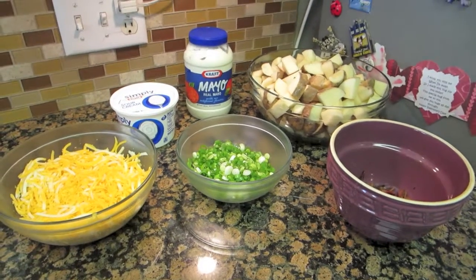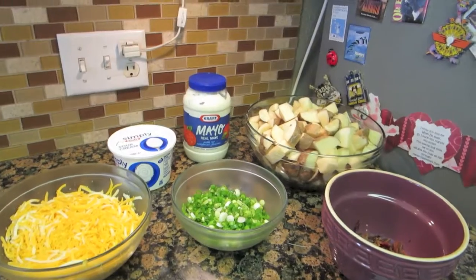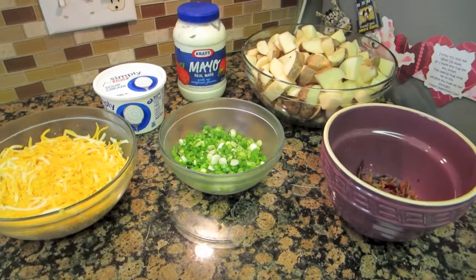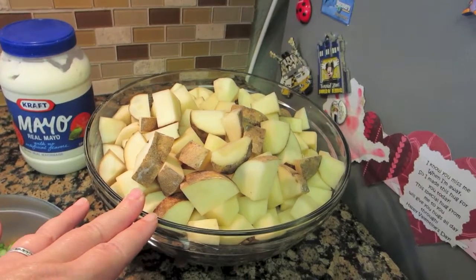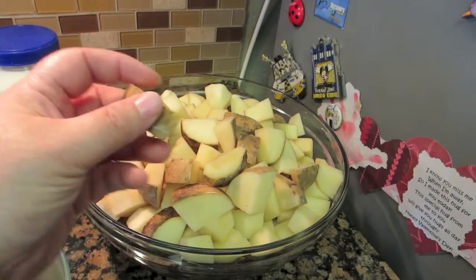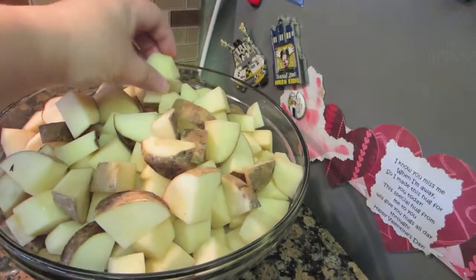I'm showing my recipe for the loaded baked potato salad that we are taking for our 4th of July dinner at my aunt's house. I have 12 potatoes, medium sized, washed and cut. I've left some with the skin on and some that I've peeled.